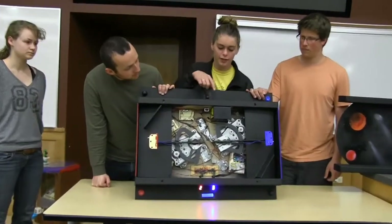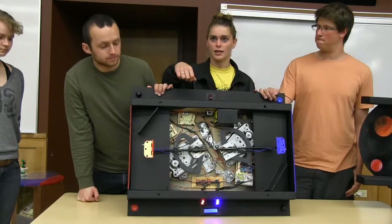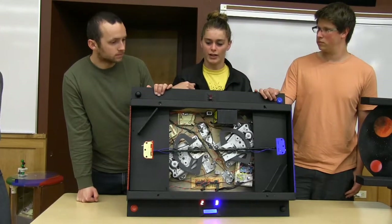For power, we have a 12-volt battery going to one breadboard that then powers the relays. From that breadboard, there's a 5-volt regulator sending power to another breadboard for any components that would be fried on 12 volts.